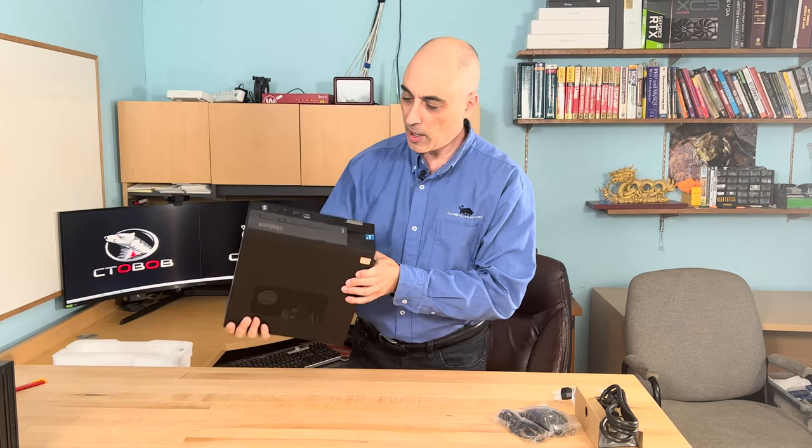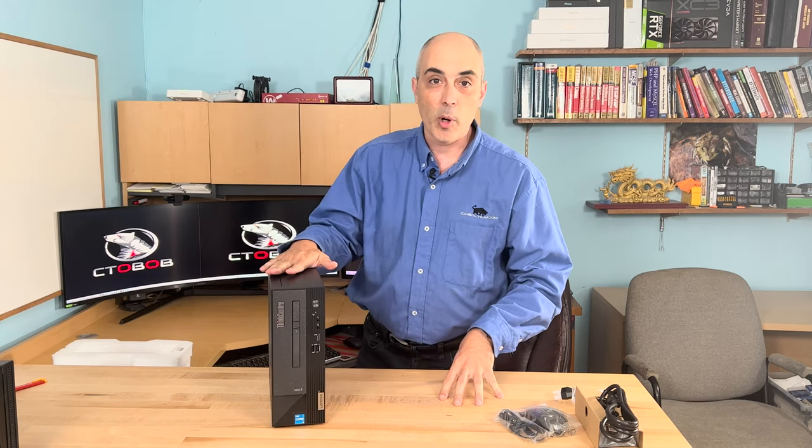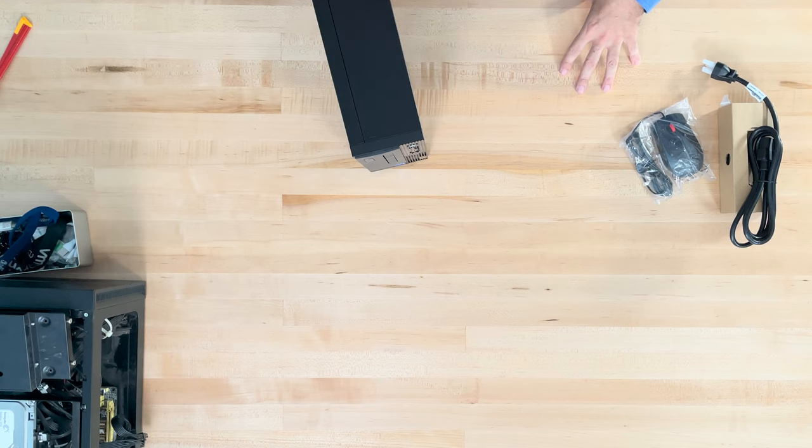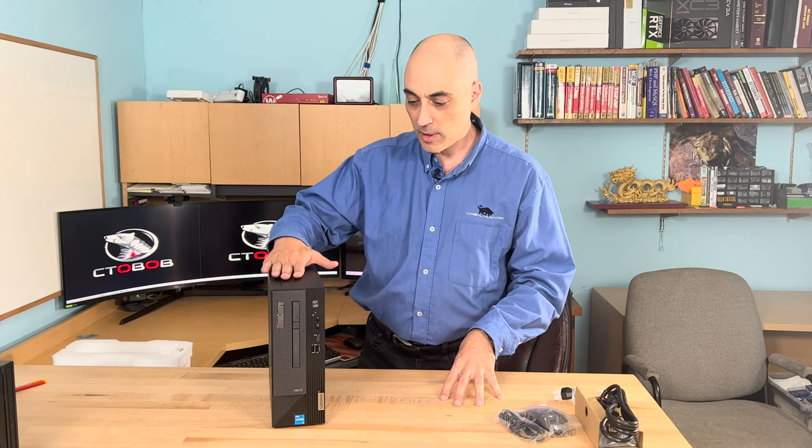What we've got here is a nice compact machine. It's not so small that it ends up using components from a laptop, or really small components that tend to overheat and give other issues. This is a really nice form factor in my opinion.